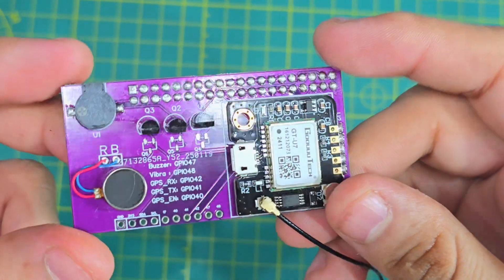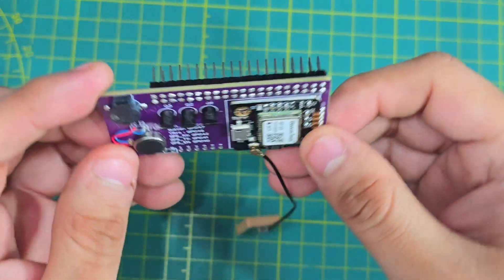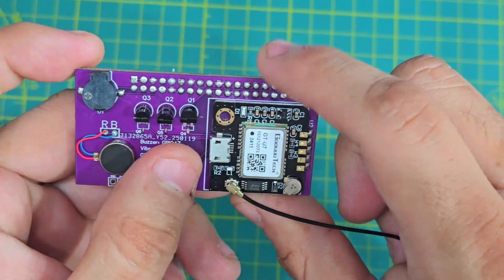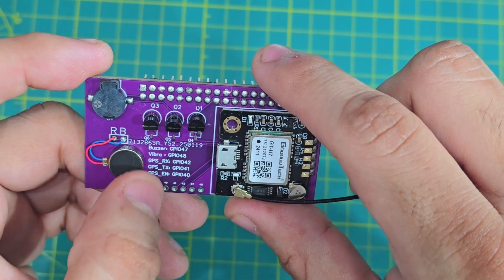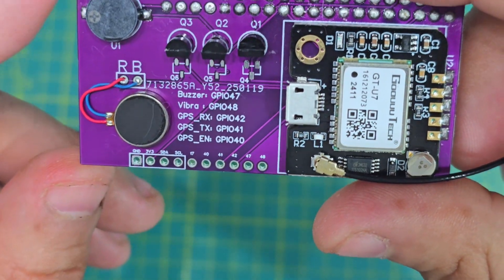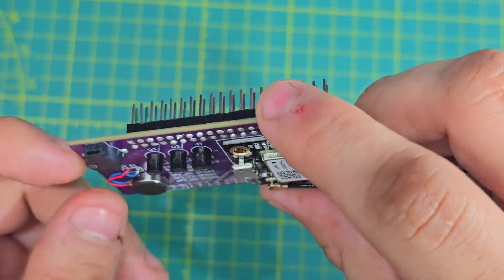I finally got it working — my shield for the E290. It has a GPS, a transistor to be able to shut off the GPS, also has a buzzer, and of course a vibration motor. It's got a couple extra pins that I added in case somebody wants to do something later.